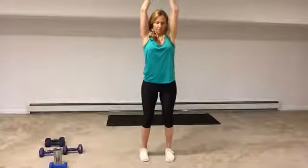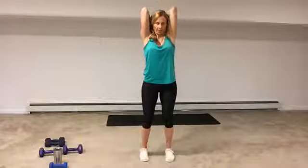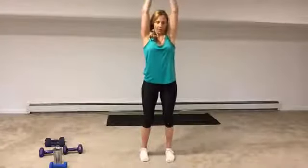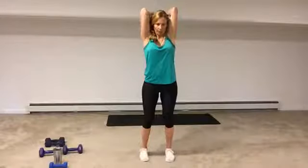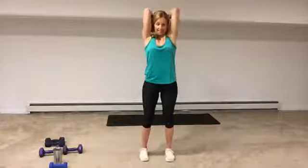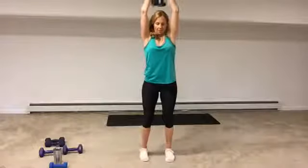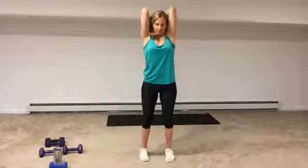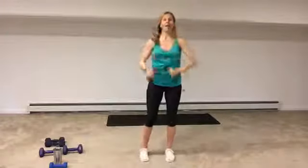Almost done. Time check — seven seconds. Four, three, two, and time. Grab a drink of water — yes, we're doing one more round, and then we're going to move on.